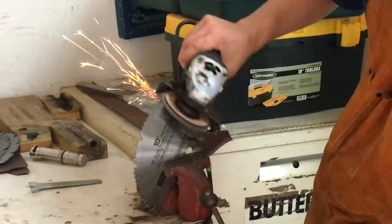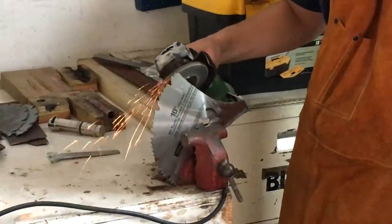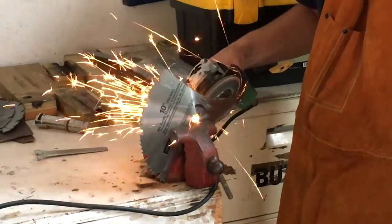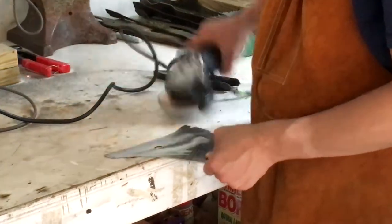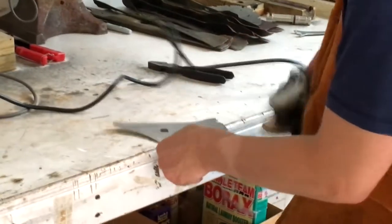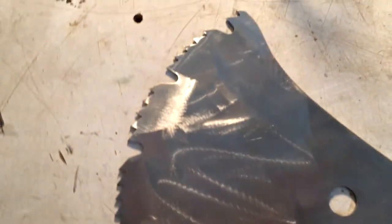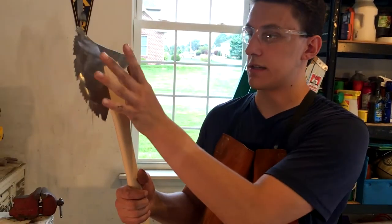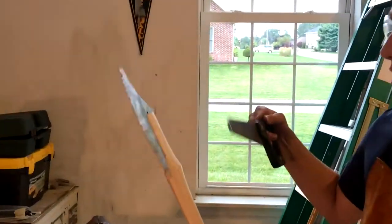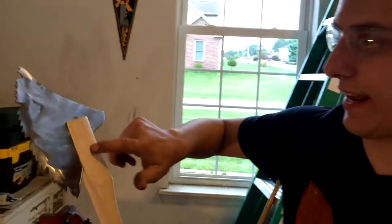I'm going to try and grab this piece and pull it out. To get this to fit the way I want, I'm going to have to use the saw — I'm going to have to saw into the handle a bit more just so we can get this down like this. It's important to make sure that the hole in the saw blade is centered with the handle, or else it's going to look really wonky.